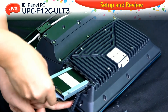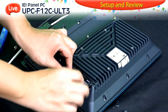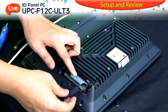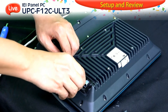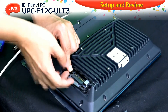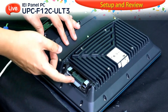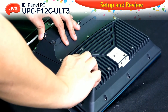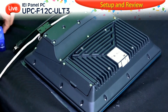Gently slide it into the slot on the back of the UPC. Once you finish the hard drive installation, just cover the back panel.